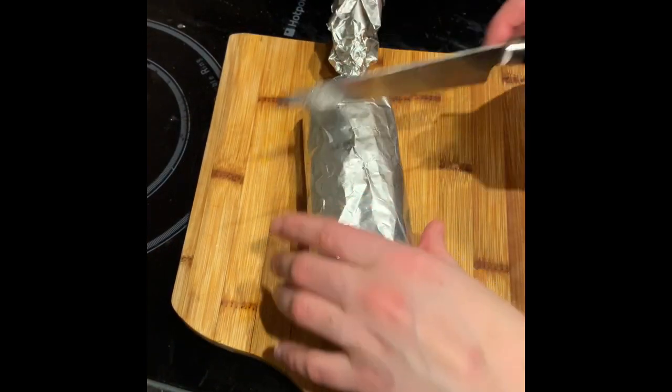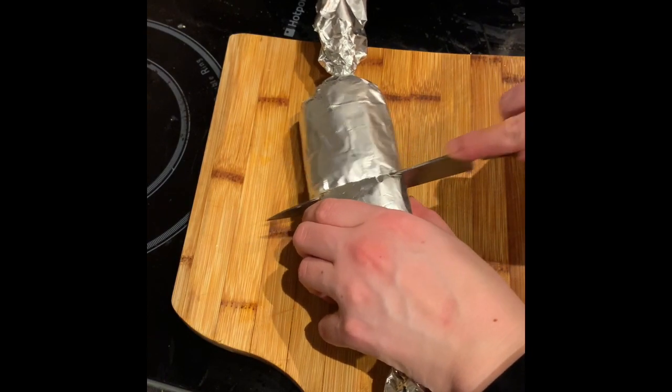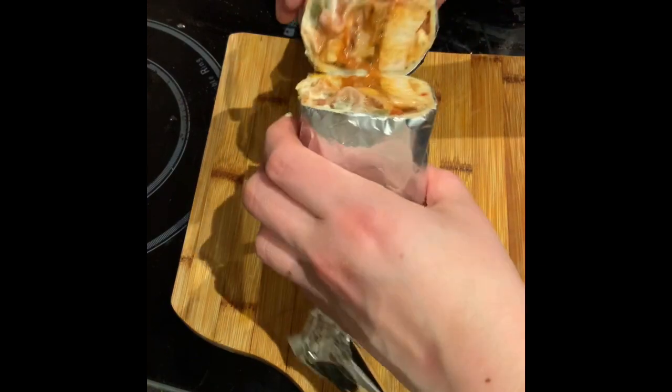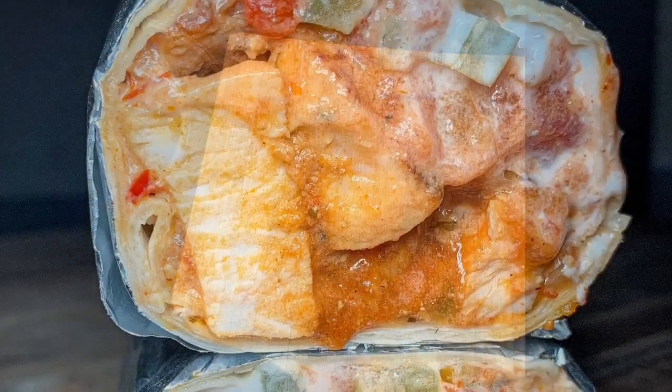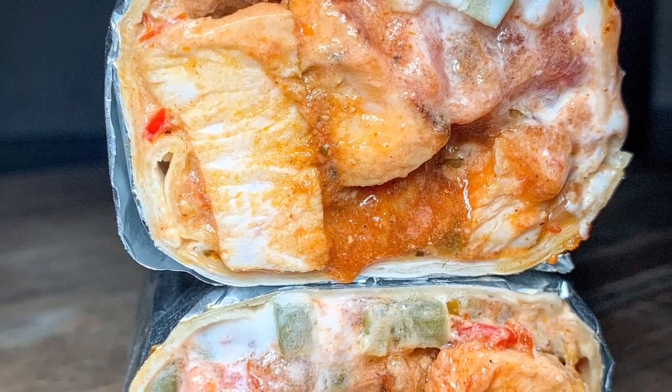I've wrapped it up in tin foil and I'm going to slice it right down the middle. And that's your fajita.